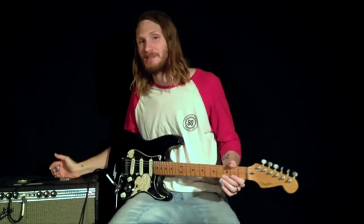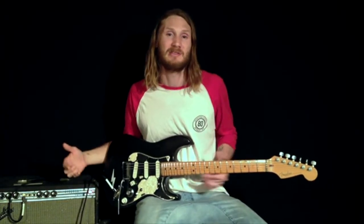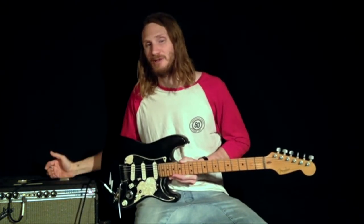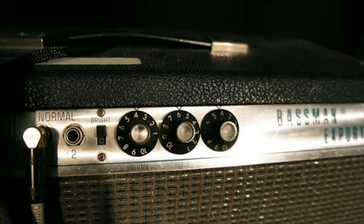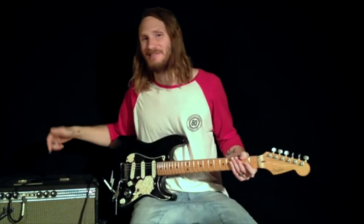I'm using my Fender Silverface Bassman head and cab. It's a 40-watt, Class AB amp — I'm going to get more into the different classes of amps in my next workshop. It's got 6L6 power tubes and 12AX7 pre-amp tubes. I'm running it into a 2x12 cab at about volume 4 because if it goes much past 4 it starts to break up. I'm running my guitar into my pedals, my pedals into my amp, and amp into the 2x12 cab.